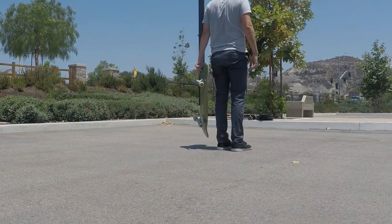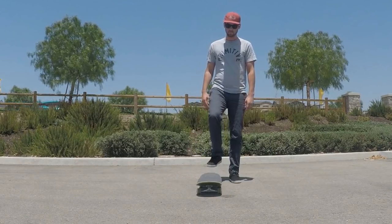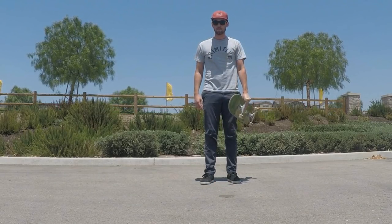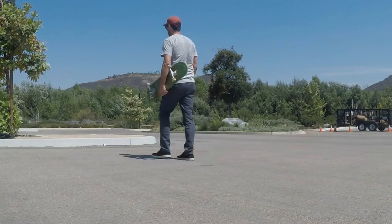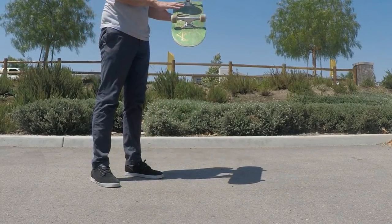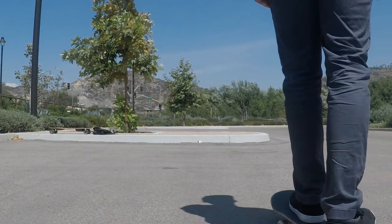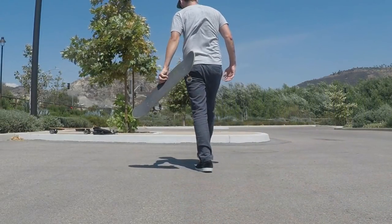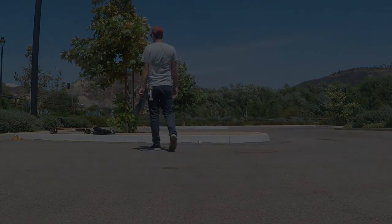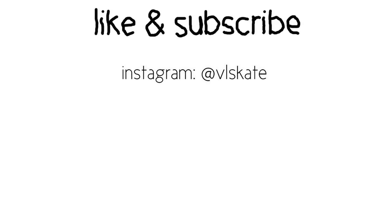So those were eight fun little ways of picking up your board. I usually do top tens but I just couldn't think of two more, so if you have any other cool ways then leave them in the comments. These may seem a little dumb or pointless but some of them can actually be pretty hard to do, so I challenge you to learn them — go out and skate and have fun. As always, thanks for watching, and you can like and subscribe if you want.